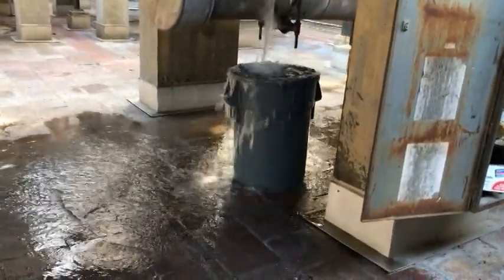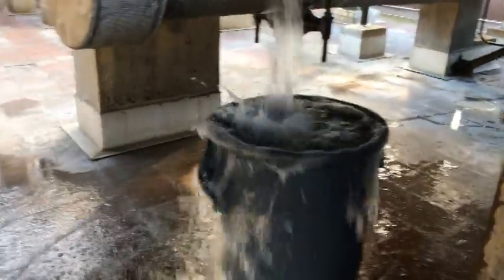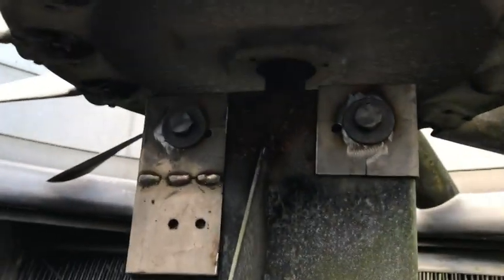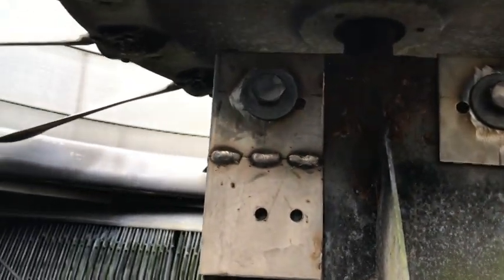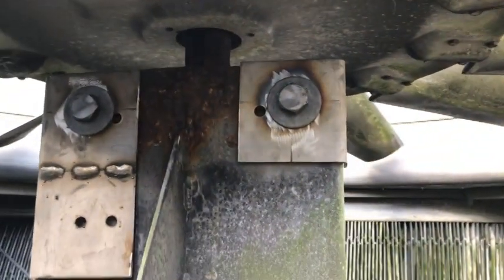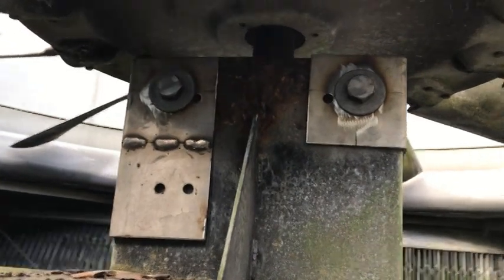We went to work, we got to weld them, and we got a little bit of fire. Stage 3: put the SCAB pieces on, stainless steel hardware, waiting for a couple seat lamps, and we're welding in place for a temporary permanent fix.